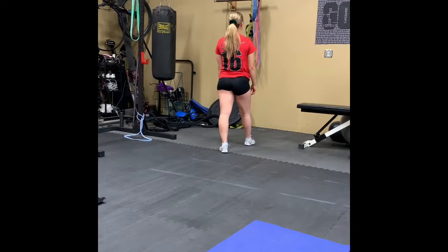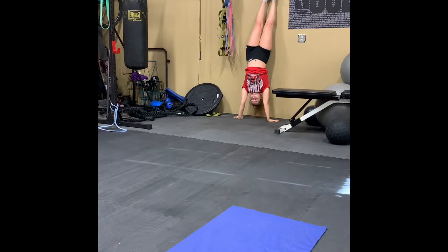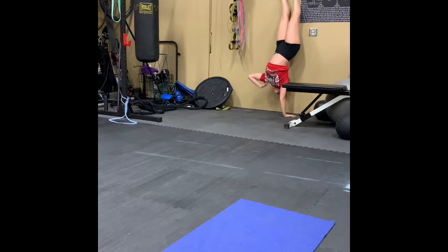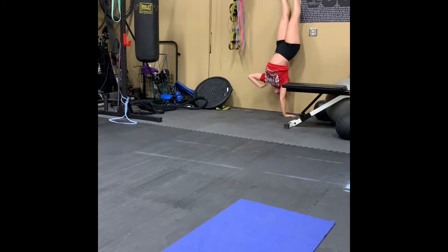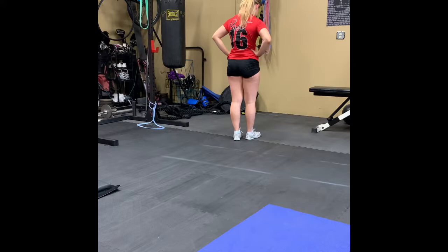For her second set, she's going to be doing shoulder taps. She's going to kick up to the handstand, pick up one arm, and tap the shoulder — doing ten total. As you're going, if you can't balance and hold yourself solid for those, you can just do a little tiny hand pick-up. You can also just do five and then reset.